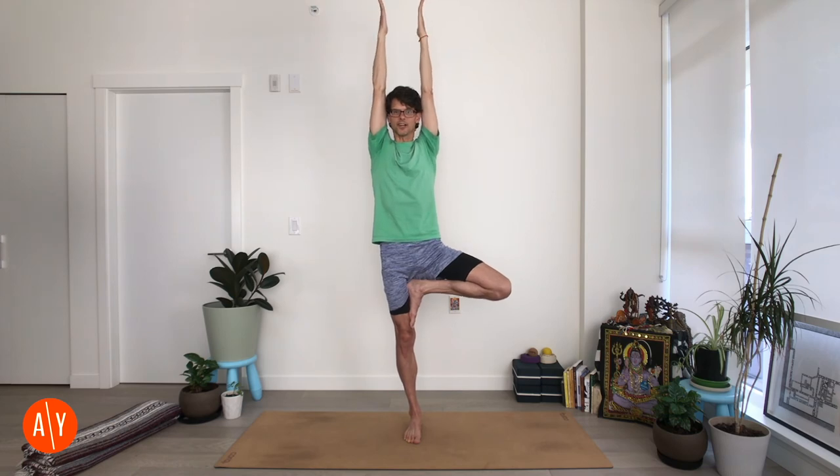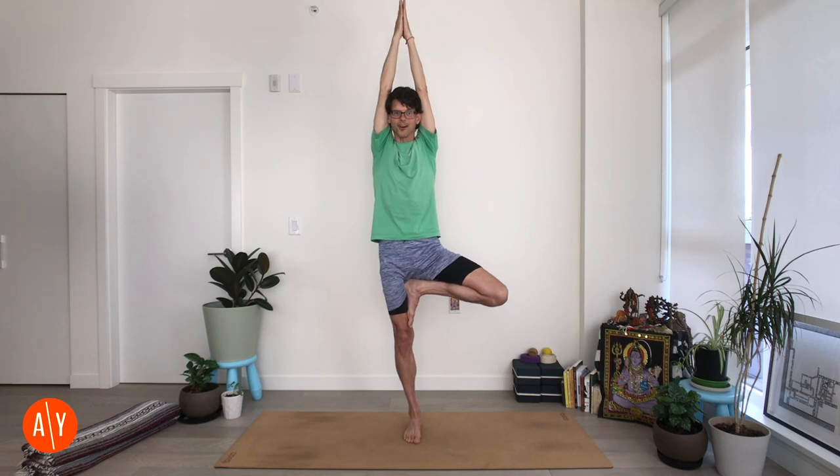Stretch your arms up overhead, about shoulder distance apart — Urdhva Hastasana arms. Or move your arms back a little, squeeze your head with your upper arms, and bring your hands together in prayer — Urdhva Namaskara arms. Stretch long, stretch up. Lower your arms, lower your leg. Tadasana. And that's Vrikshasana. Thanks for practicing.